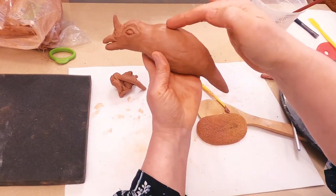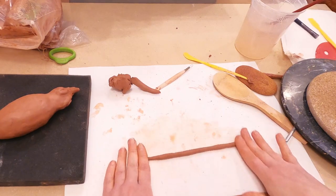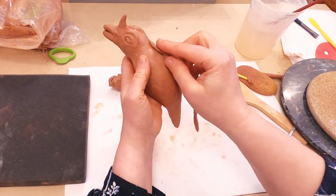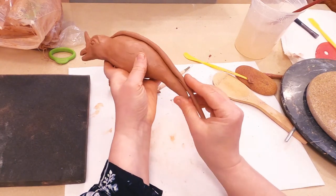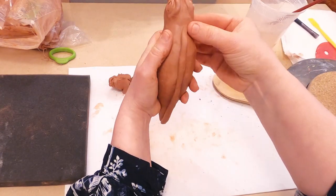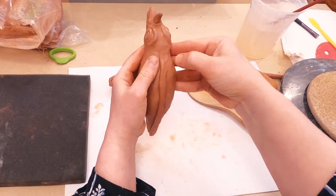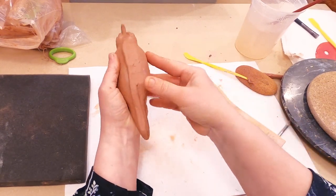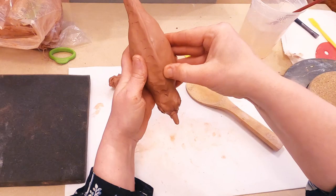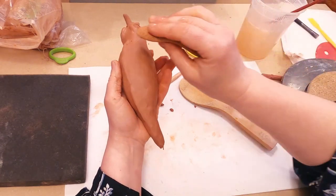Next step I have to add a spine. For the spine I will use a coil, starting from the neck area, running down the middle of the back, and finishing at the tail. I flatten it a little bit, use my finger to smooth, connect it from one side, turn and connect from the other side. I dip my sponge in water, squeeze it, and smooth.